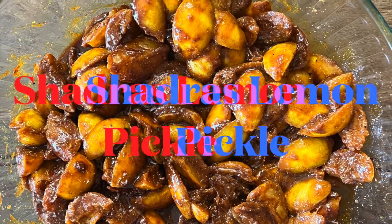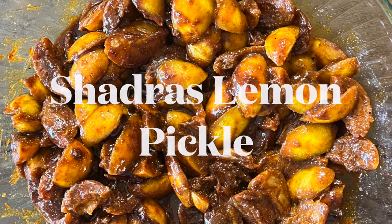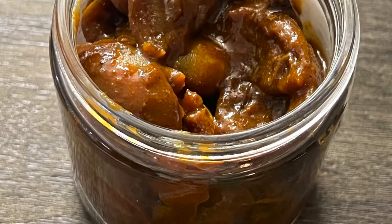Namaste friends. Today we shall see a very tasty lemon pickle. I learned this pickle from my friend Gayatri in Los Angeles. I am so thankful to her for teaching us this so we all can enjoy it.